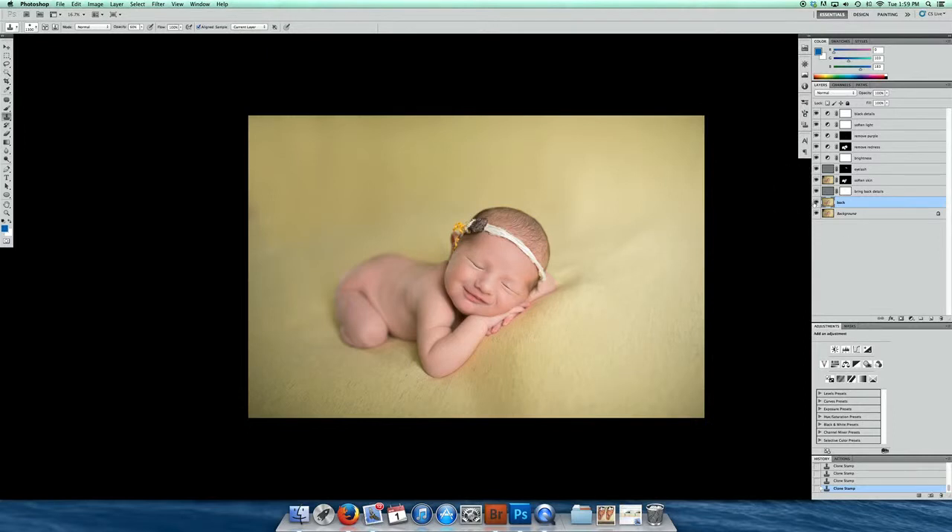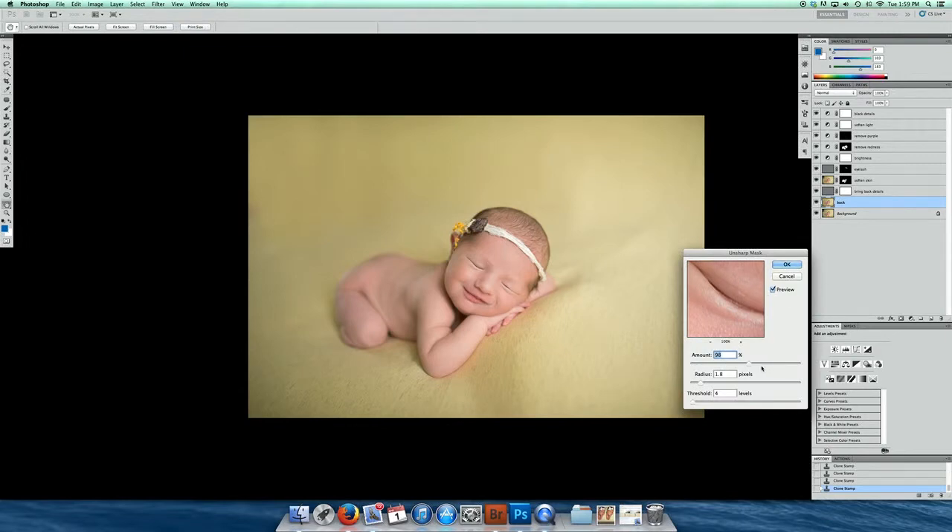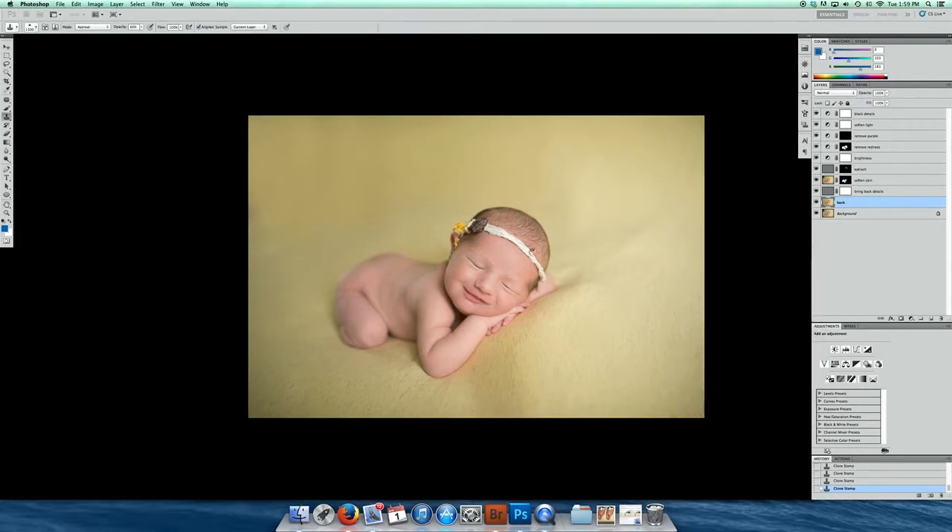At this point I'm going to go ahead and run my unsharp mask. I do sharpening on all of my images at the very end. Check my numbers — looks good. And then I would save this as a PSD file so if I need to come back and edit the photo I can. Once I save it as a PSD file I'll go ahead and crop it to my 15 by 11 crop, which is a really helpful starting point when clients go to make their prints.